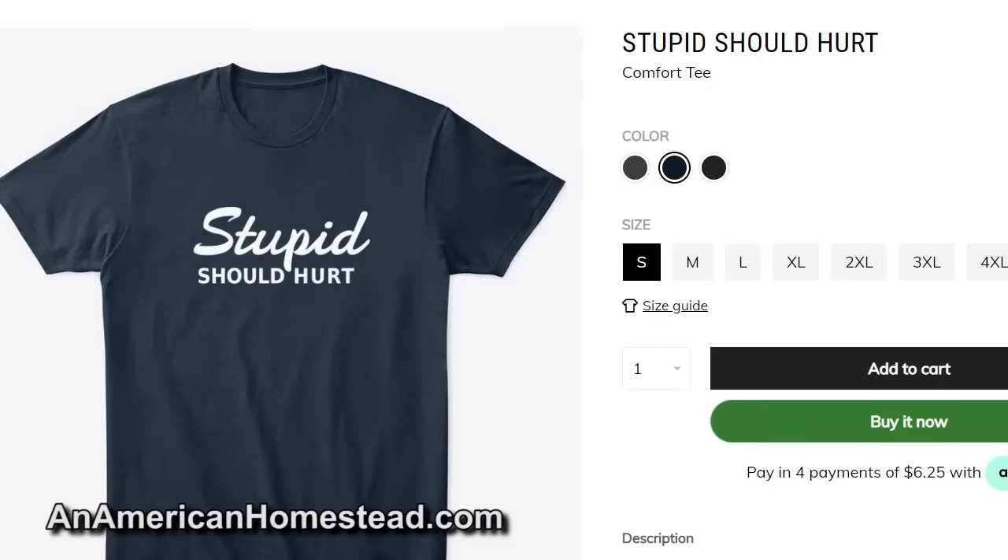We've lost that in our culture today. Leave a comment below — I'd love to hear your thoughts. Check out our merchandise over at teespring.com — you can find our best-selling shirt, 'Stupid Should Hurt.' If we had more hurt in this world, we'd have an awful lot less stupid, and there's a lot of stupid to go around lately. Alright guys, see you next time from the homestead.